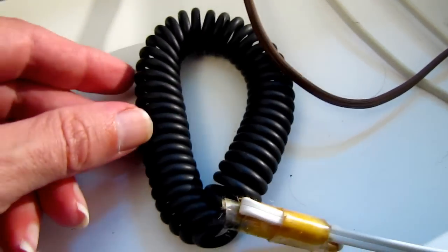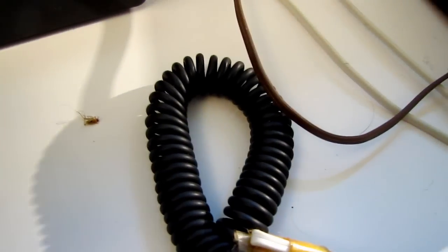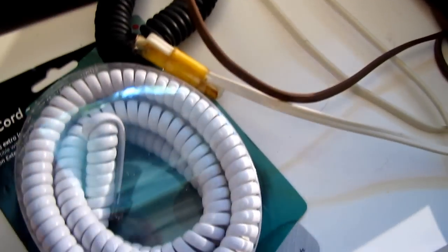Let me show you what the time coils are. Now some people have told me that the time coils are phone cord — no, they're guitar cord. Let me show you some phone cord here for comparison. This is phone cord, see? They may look the same, but they're different.